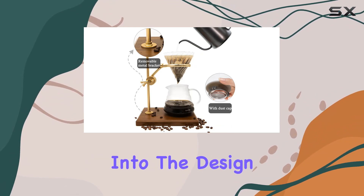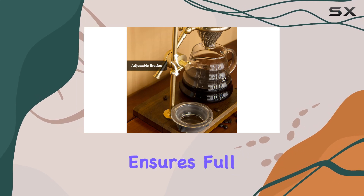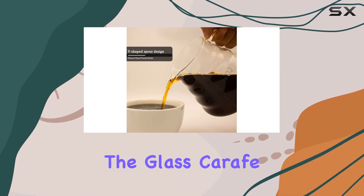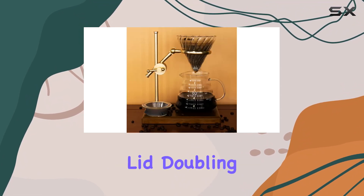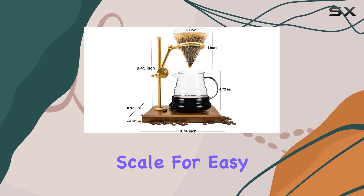Now, let's delve into the design features. The V-shaped coffee dripper with a spiral design ensures full coffee extraction, maximizing flavor with every brew. The glass carafe is equipped with a sealed lid, doubling as a standalone cup, and it even features a simple scale for easy measuring.